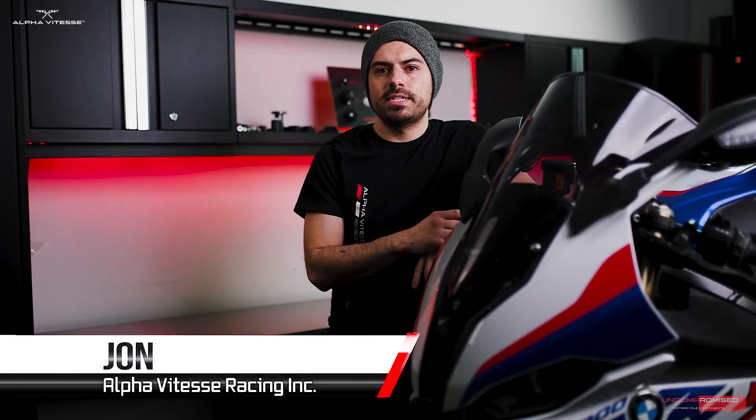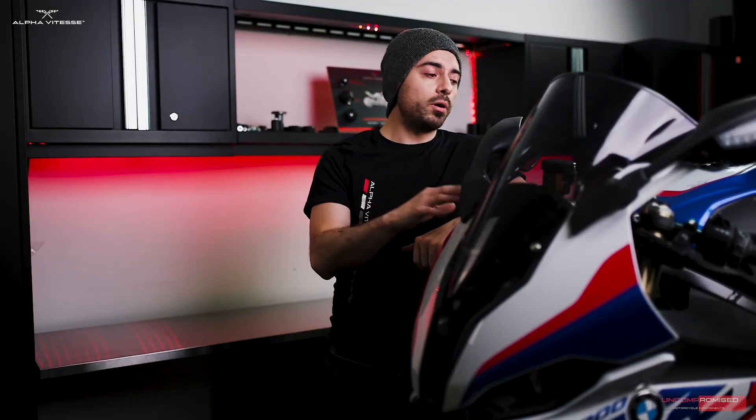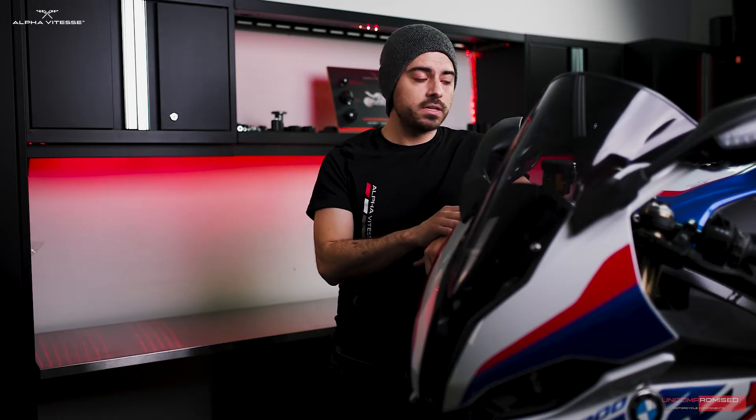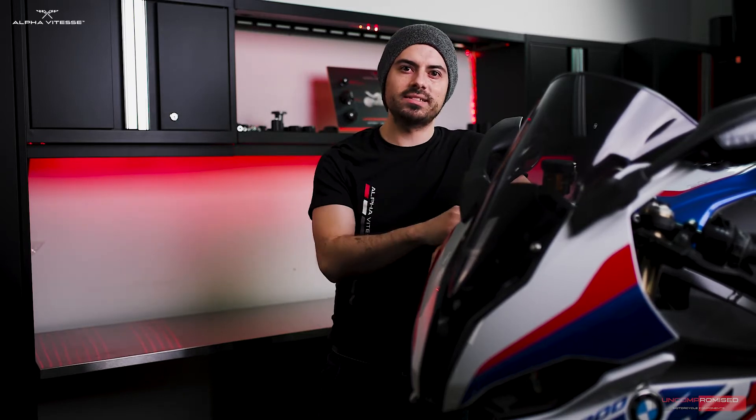Welcome everyone to the Alphabet Test Studio. Here with us we have an S1000RR. We're going to be covering the installation process for our parts in a two-part series. Part one will cover frame sliders with coverage of models 2020 and up. Pretty straightforward installation — let's get to it.